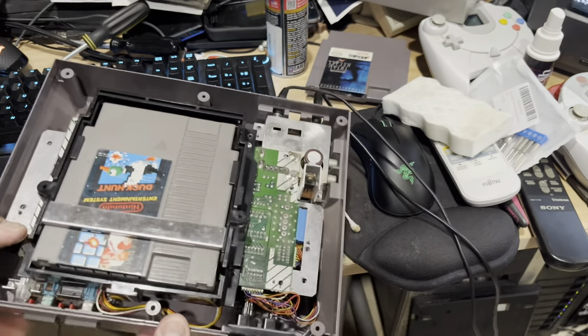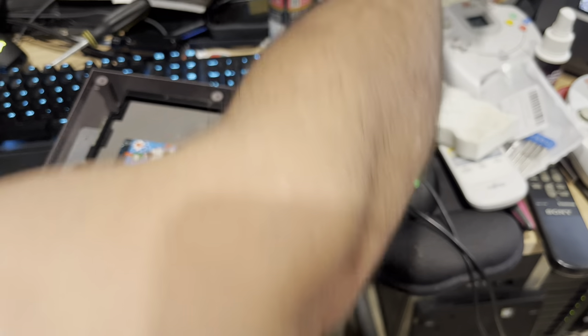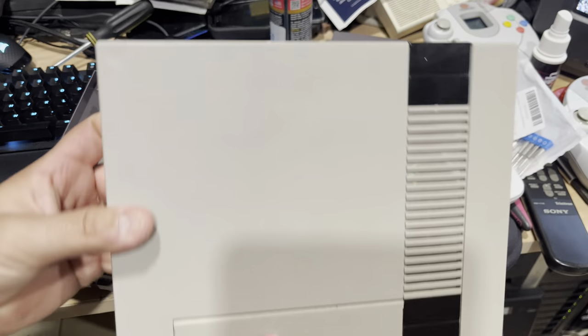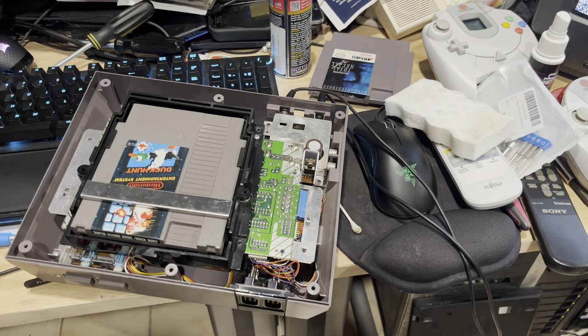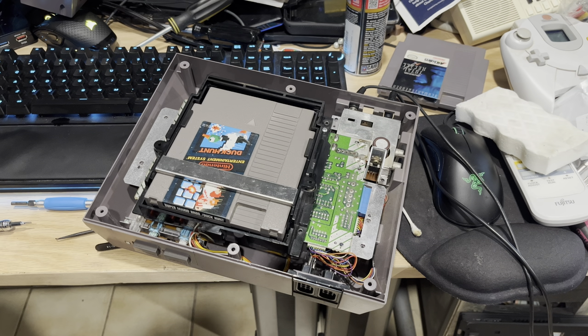I also retrobrited the top part of the case. If you have any questions on how I did it, it's pretty simple. I let it sit outside in a clear bin with some hydrogen peroxide — the one I used is 3%, though I've heard of others using 12–15%. I don't think it really matters as long as it's outside and evaporating within the clear bin. I'll post a picture so you can see what that looks like.